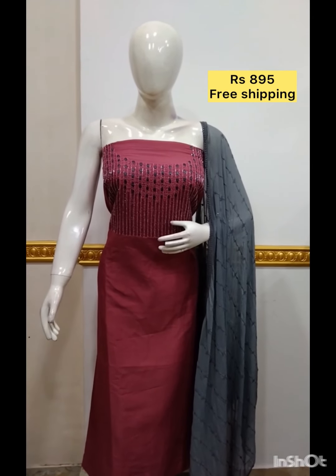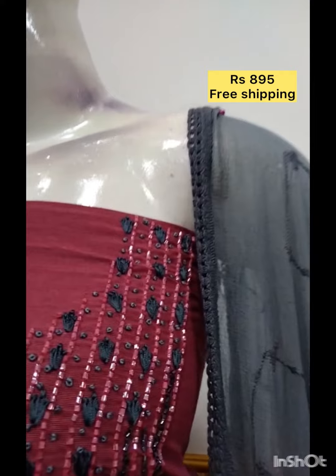The next top is in silk fabric with handwork. The shawl chiffon fabric is made in the bottom grey color.